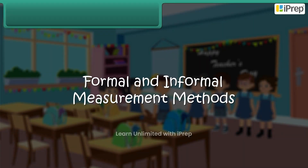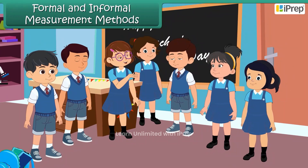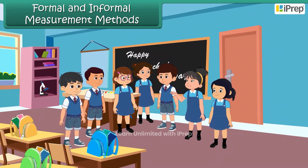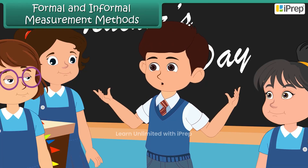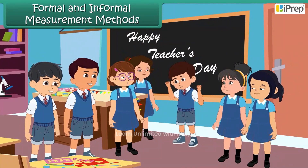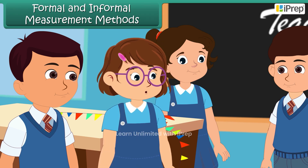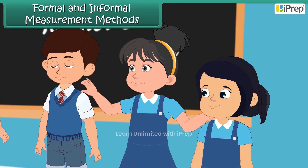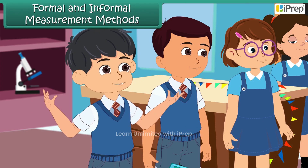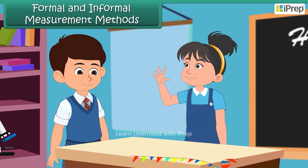Children are busy decorating the classroom on the special occasion of Teacher's Day. 'Let's decorate our classroom for the party!' 'Yes, sure, let's do it — it will be fun!' One child says they will help with the blackboard decorations, another will decorate the teacher's table. 'Lena, I will join you in table decoration. Let's use a handspan to measure the table.'